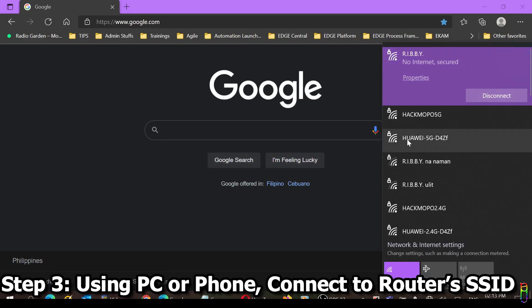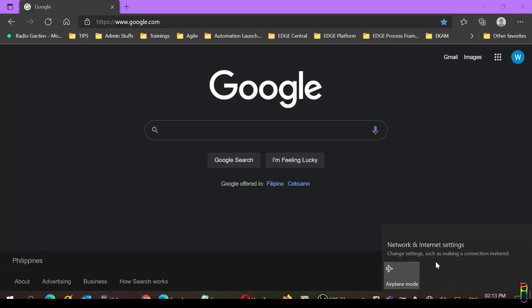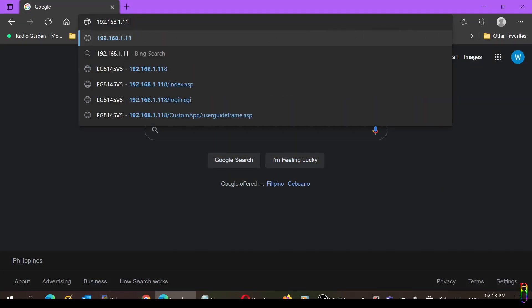Let's connect to the Converge router's SSID — here is the 5G SSID. You'll need to enter the WLAN key from the back of the router as the password for this SSID connection. We are now connected; it has no internet yet and that's okay. You can also connect to the 2.4 GHz SSID if you want — it will have the same effect.